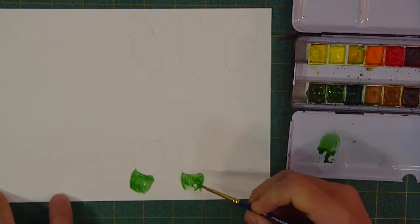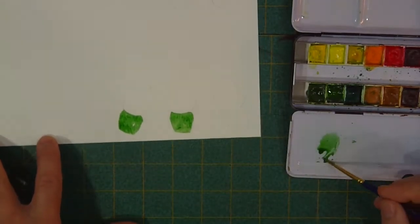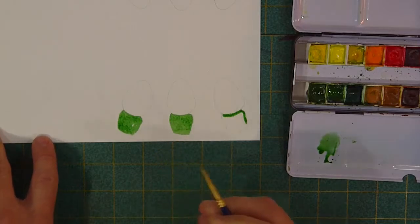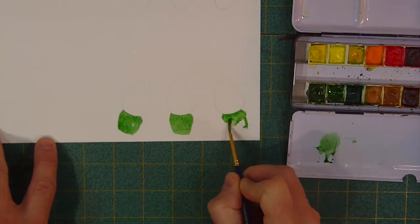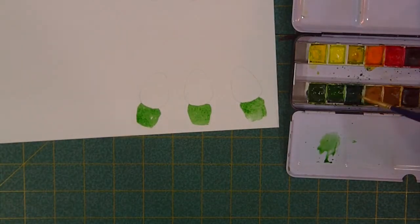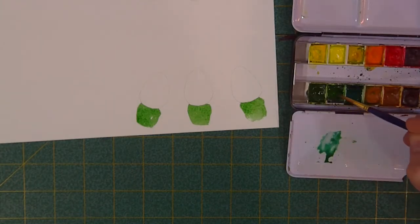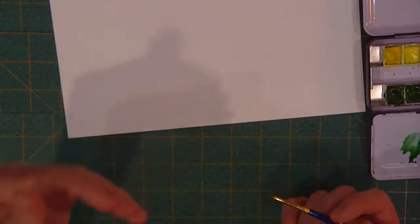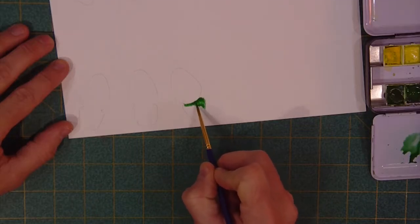They don't have to be super precise — we're going to come back and touch these up. We want to stay in the lines but we don't have to be ridiculously precise. If the line where the bulb is looks a little straighter, that's understandable. I'm going to mix up a little bit more color for the ones on the other side — some more viridian in with that sap green. I'm going to flip this all the way around so I'm always painting with the bulb towards me.